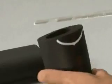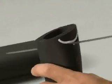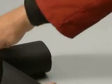Cut along this line to obtain a piece that fits perfectly into the T branch. Cut the roll lengthways, glue, and fit onto the pipe, applying a little glue to seal.